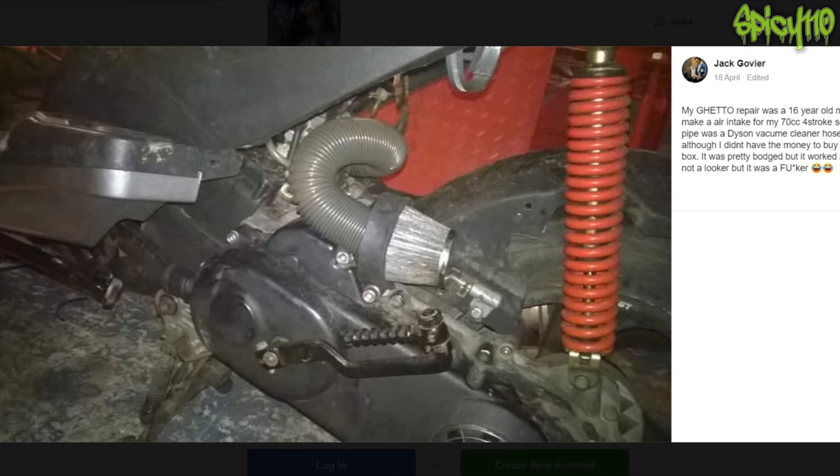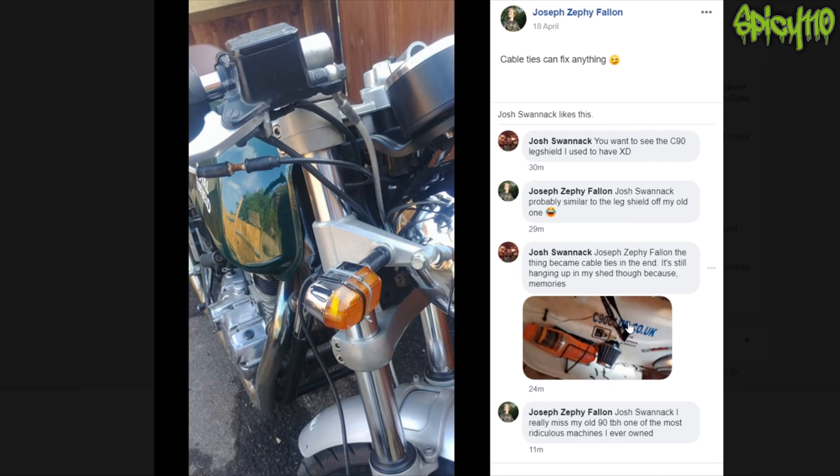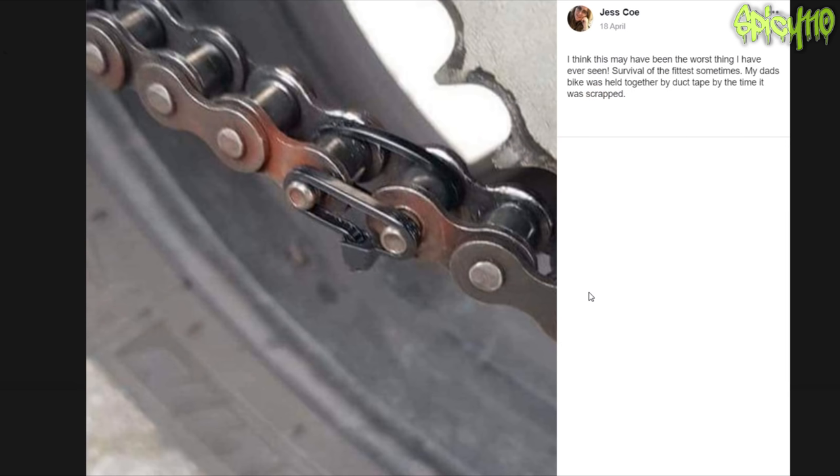Someone's ghetto repair was a 16-year-old trying to make an intake for their 70cc four-stroke scooter — the pipe was a Dyson vacuum cleaner hose. They didn't have the money to buy a new airbox; it was pretty bodged up but worked a treat. Definitely not a looker. It must have ingressed so much stuff into the engine, but at least it had an uphill for the water. Cable ties can fix anything — fixing up a little indicator. Duct tape holding a bike together: survival of the fittest. Sometimes a dad's bike was held together with duct tape by the time it was scrapped. Yeah, duct tape will do a lot for you.